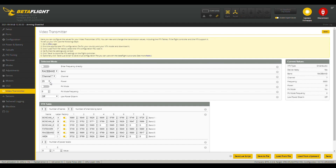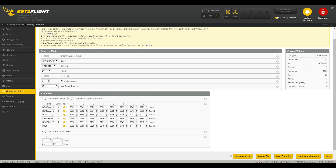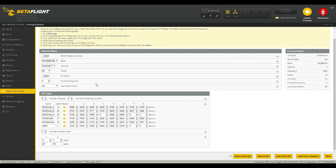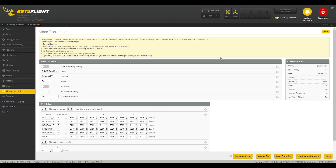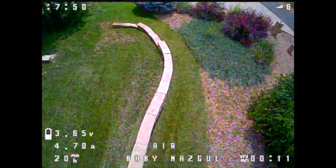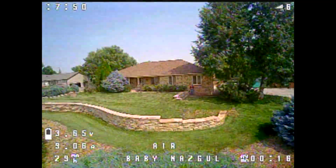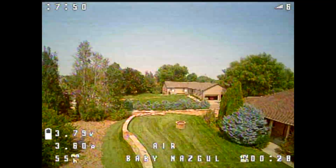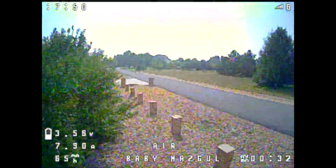One last thing — I'm going to change the VTX power to 50 milliwatts. I also like enabling low power on disarm — that's a personal preference so it runs a little cooler when it's hot out. But of course, if you disarm and you're far away, you won't have a video feed, so that's a negative. And that's all of the changes I made.